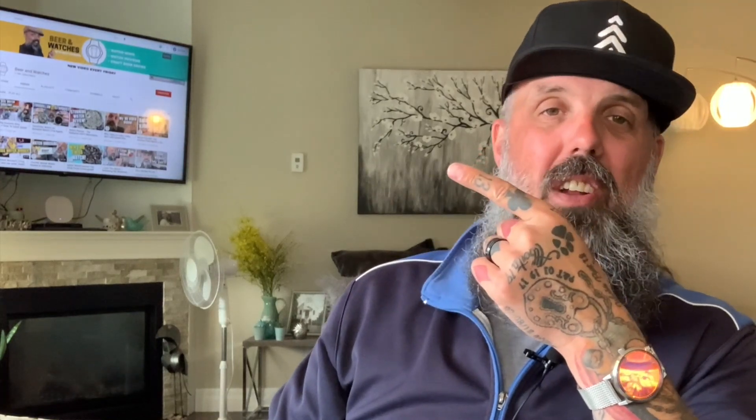I hope you enjoyed this video everybody — take care, enjoy the rest of your week. We'll see you again on Wednesday for another watch review. By the way, if you haven't seen it yet, click on that video over there — that's a good one. And click on the Beer and Watches logo to subscribe. I'm Matt Johnson — see you Wednesday, bye for now.